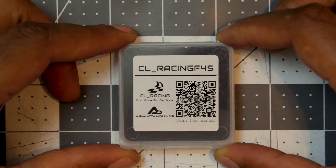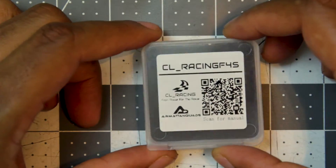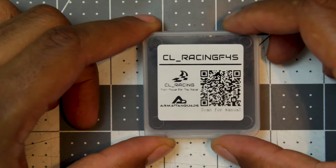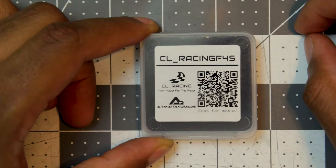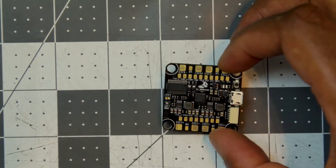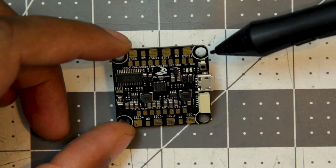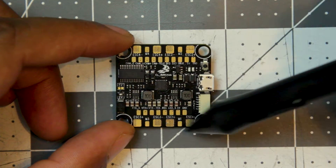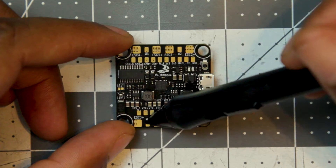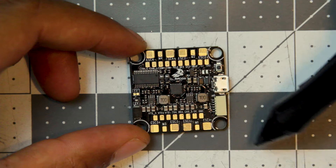Alright, so this is the CL Racing F4S version 1.4 flight controller. This is the case that it comes in — pretty simple and straightforward. If you scan this you'll get the manual, and even in the manual it says 'keep it simple, stupid.' I'm going to break down some of the main components. You can wire up four motors — some boards can go higher but this one is strictly four — so you have ESC one, two, three, and four with your signal pads for each. You have your video transmitter positive, negative, and signal.